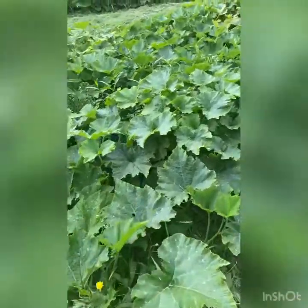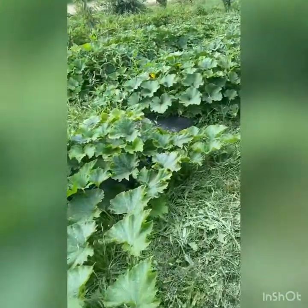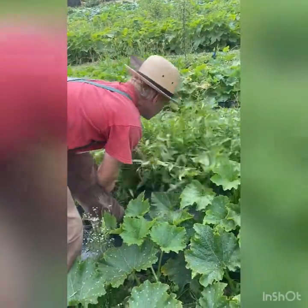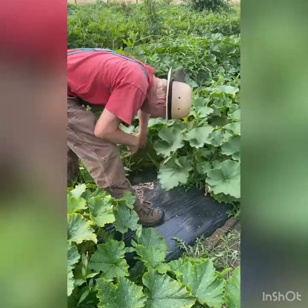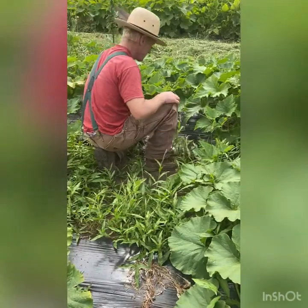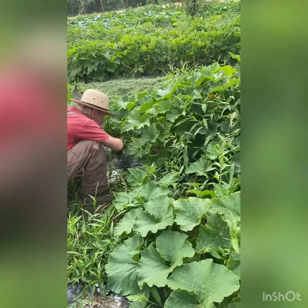Scott is really into obscure squash. Two years ago we were watching an episode of Andy Griffith and he decided he wanted the squash from a particular episode, so he hunted it down — that was the Georgia Candy Roaster. And we also grew the Naples Long, which came in at 60 pounds. So if you're ever looking for a strange and obscure squash, contact Scott, or if you have any recommendations, let us know.